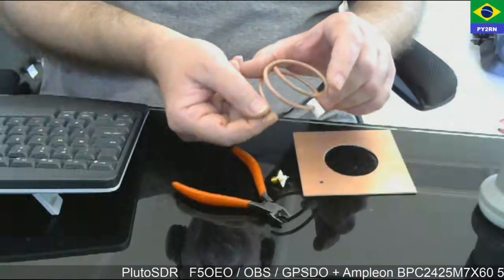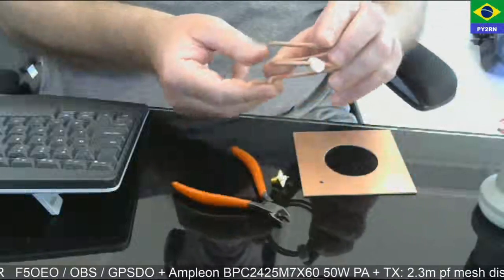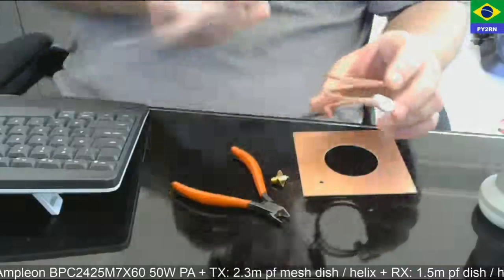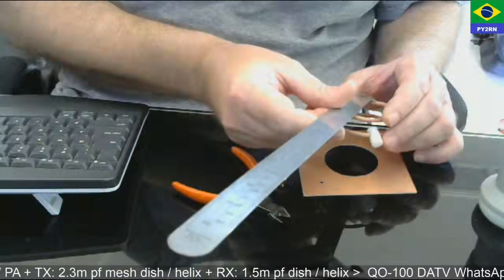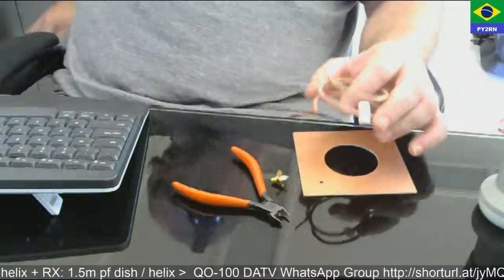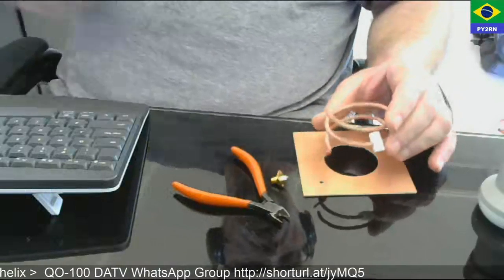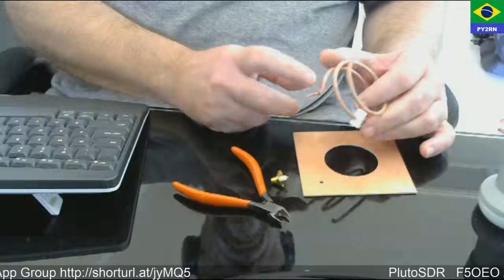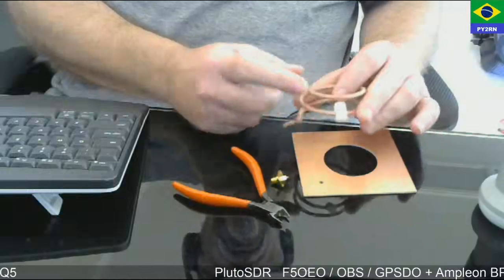Then I make the helix itself — it's 2.5 millimeter solid wire. At the moment, this has an internal diameter of 53 millimeters. I'm going to put this helix in a 1.5-meter dish.